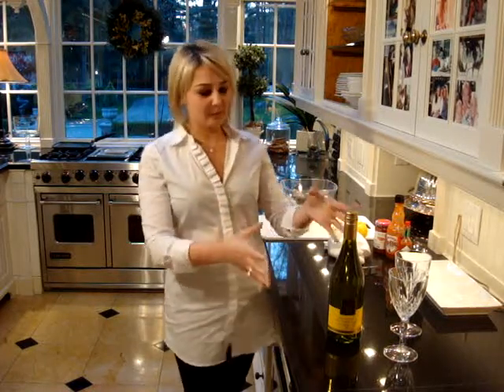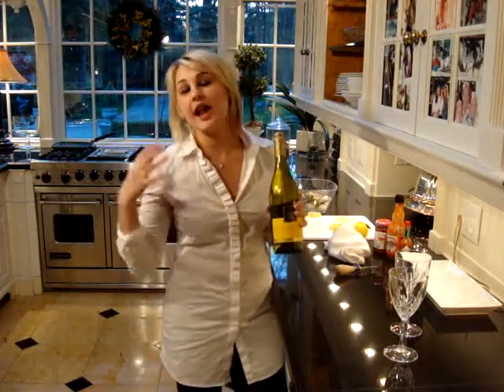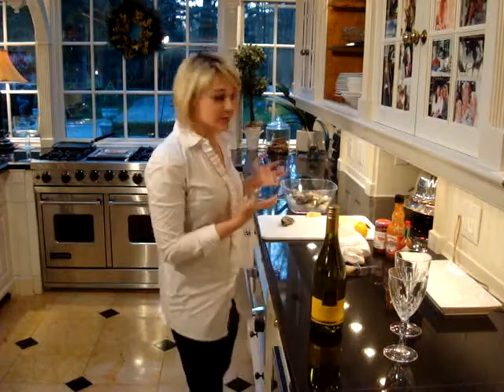First I have my wine, which is the Marble Sauvignon Blanc from Cooper's Creek. It's a very aromatic, fruit-forward wine, drying style, which is a great pairing with oysters.